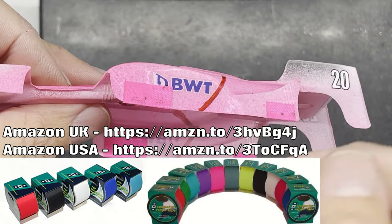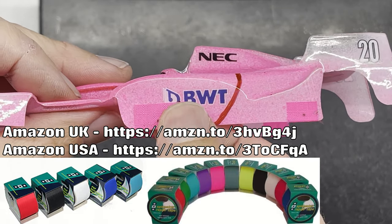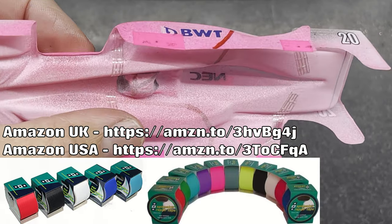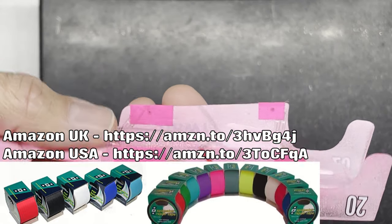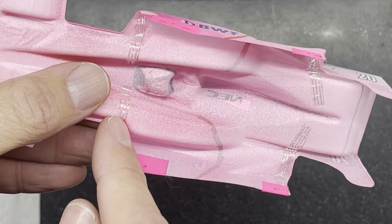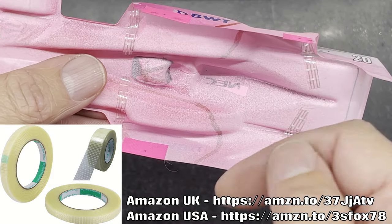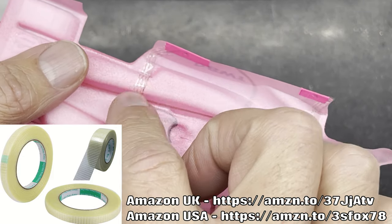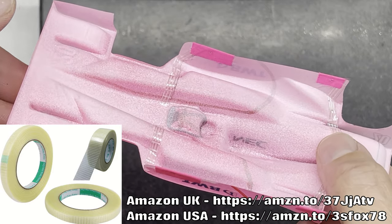I'll put a link in the video description below for the type of sail tape I use — you can get it from Amazon, and it's actually really good stuff. I've used some in the past that hasn't stuck very well, but this stuff seems to stick pretty well. The other type of tape I've used is a glass fibre stranded reinforced packaging tape. I'll put a link below for that too. I've trimmed it a little bit narrower to make it lighter, so I'm not using the full width of the tape.